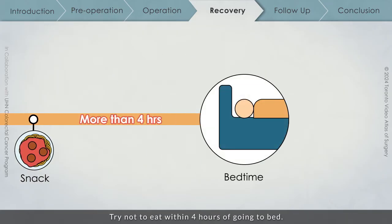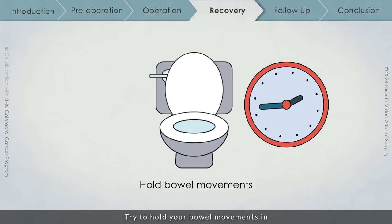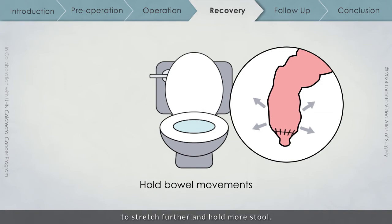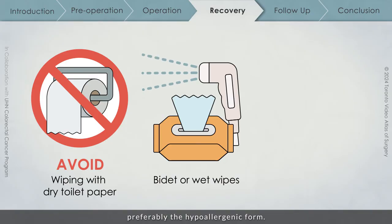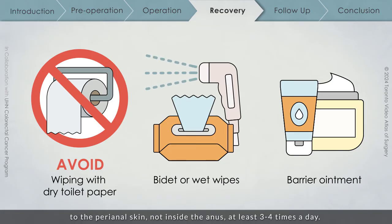Try not to eat within 4 hours of going to bed. Taking a dose of Imodium 2 hours before going to bed will help to minimize the number of times you wake up in the middle of the night. Try to hold your bowel movements in, and allow for the colon that has replaced the rectum to stretch further and hold more stool. After bowel movements, avoid wiping with dry toilet paper and clean the area with water instead. Using a bidet after a bowel movement is advisable. If you need to wipe, try to use wet wipes, preferably a hypoallergenic form. Apply a barrier ointment such as zinc oxide or Peniten to the perianal skin, not inside the anus, at least 3-4 times per day.